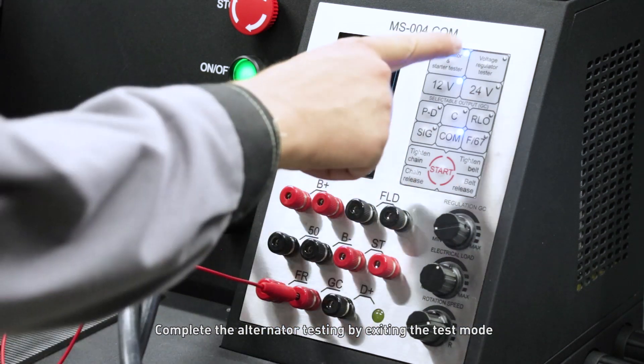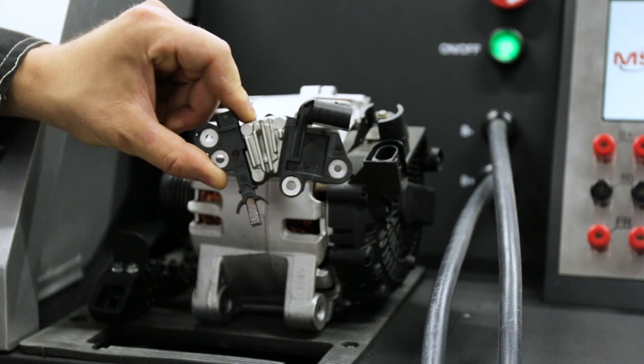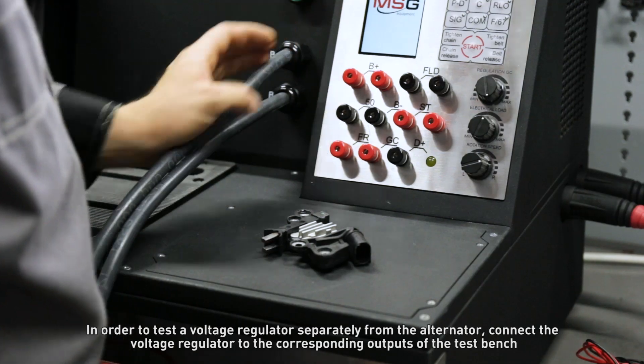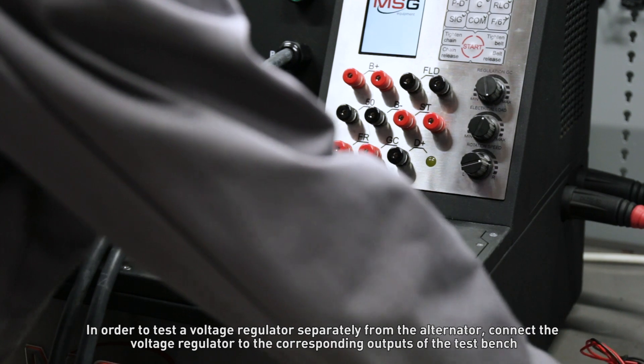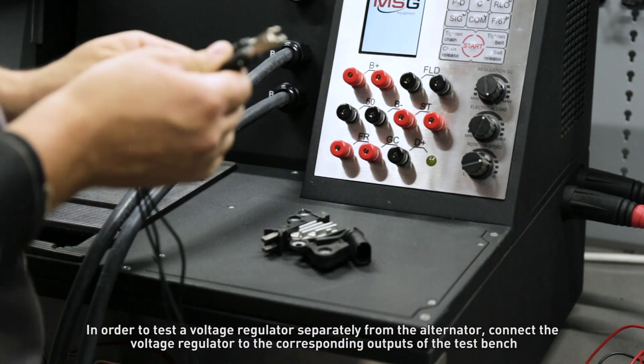Complete the alternator testing by exiting the test mode. In order to test a voltage regulator separately from the alternator, connect the voltage regulator to the corresponding outputs of the test bench.